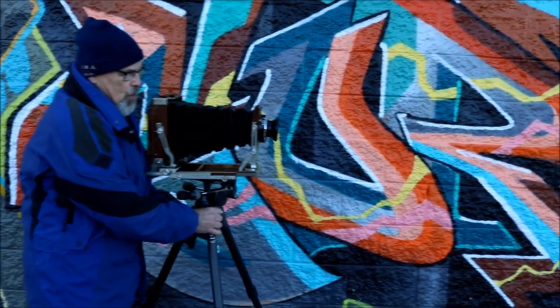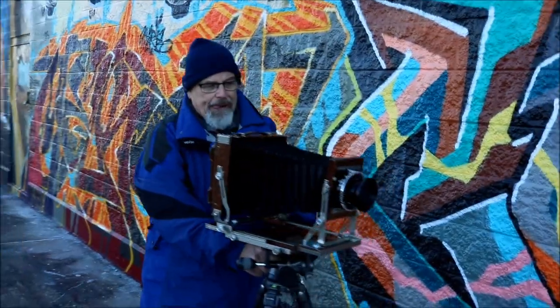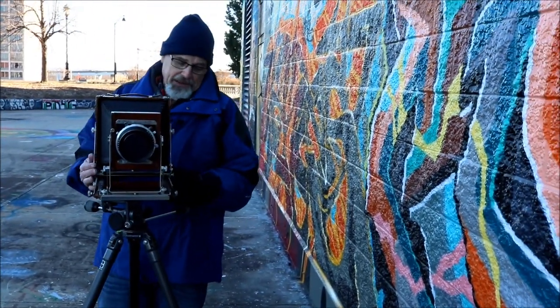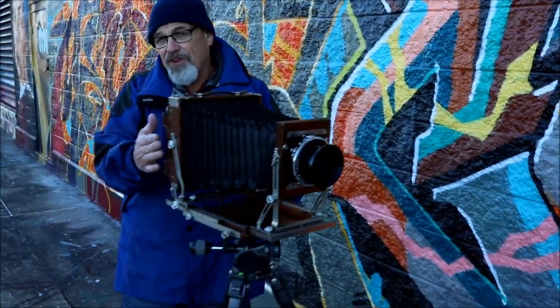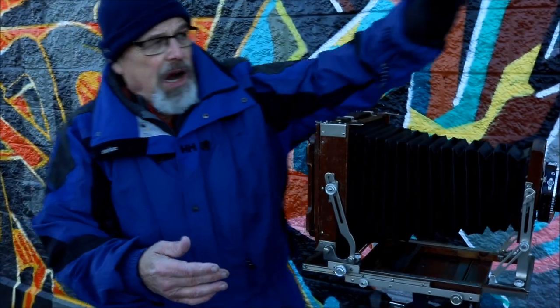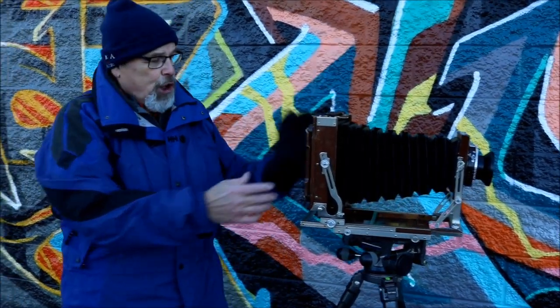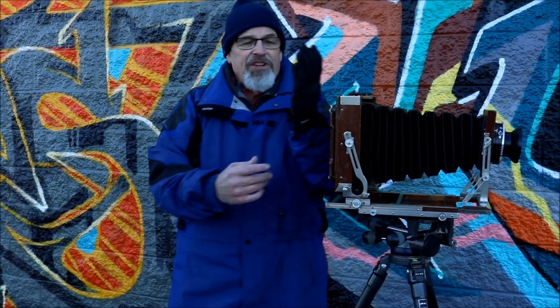So if I were going to do this composition, I would take the camera and do something more like this, and I would do the same correction in the back — I would pull the wall farther off the ground glass, away from the ground glass, and put the other end of this wall as well as the building off in the distance closer on the ground glass.